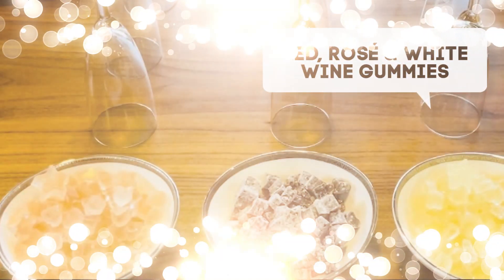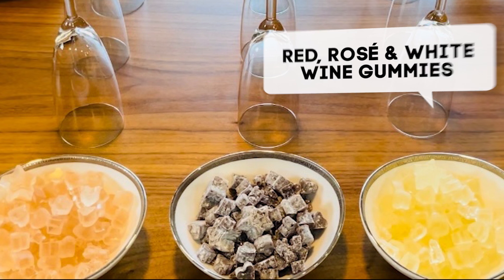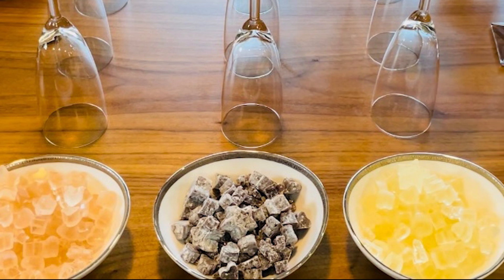Hello and welcome, or welcome back. I'm the Tilted Crown Gourmet. Today we're going to be doing white wine, red wine, and rosé wine gummies. So let's get some prep done and let's get cooking.